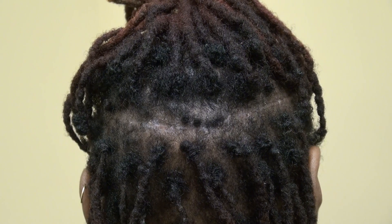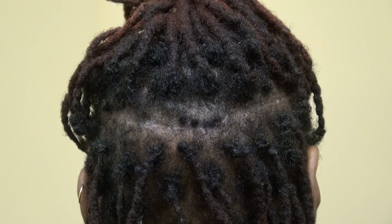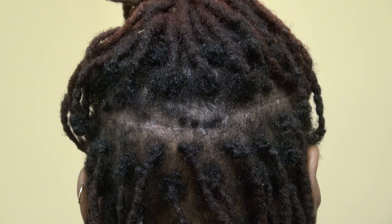The strip method will leave a donor scar — this is called the FUT. The FUE leaves thousands of small dot scars. Both methods work well. One advantage of the strip method is that you don't have to shave the head, which is why it's more popular for women.